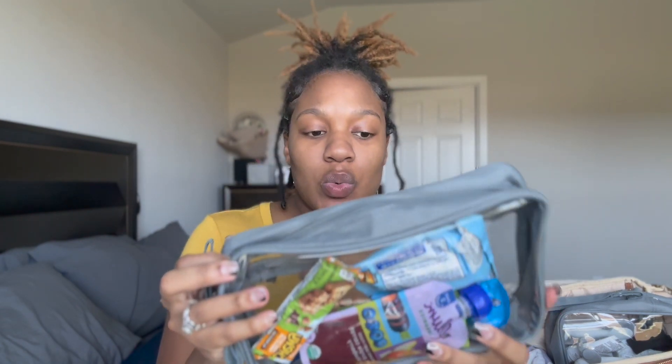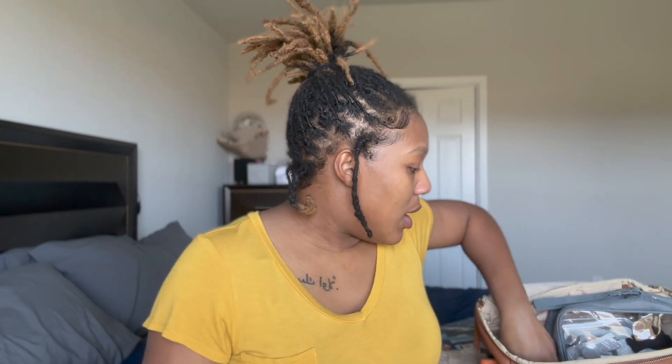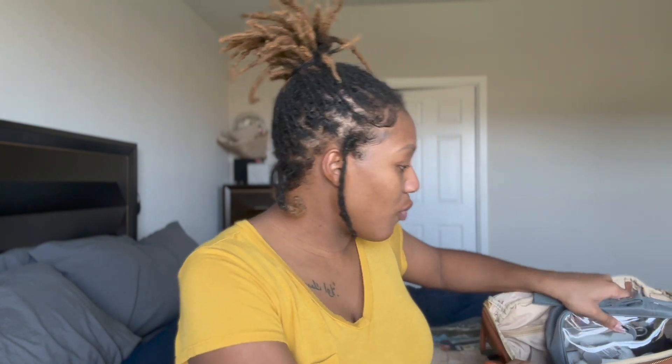This bag here we keep snacks - granola bars, cookies, fruit snacks, peanuts, and the pouches she loves. I also keep my snacks in here because I get hungry too. If you fill it up it usually lasts us a couple weeks since we don't go out that often. I always keep a little blanket because even though it is hot out here in Texas - sometimes 100-something degrees - establishments can be cold, so I keep this thin receiving blanket to cover her and keep her warm if needed.